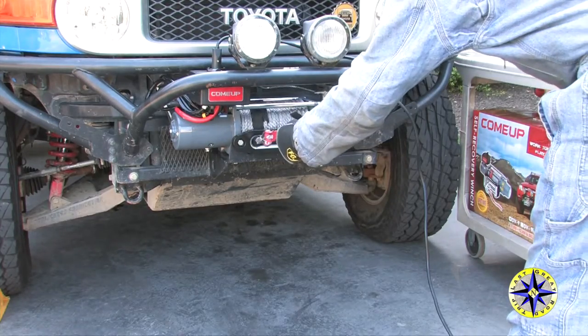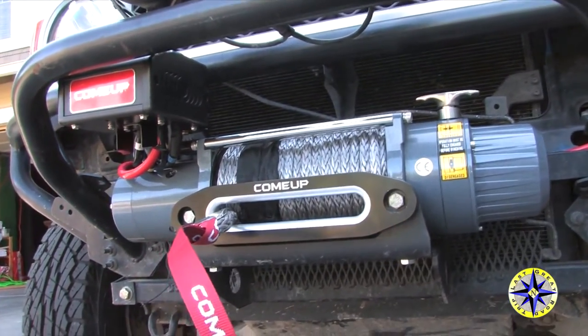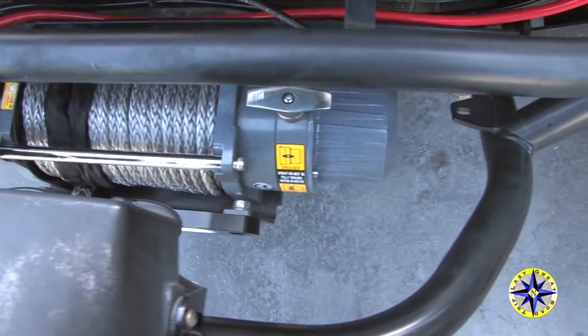Your Come-Up winch is now ready for the trail, and you have one of the best tools for getting yourself unstuck on an off-road adventure.